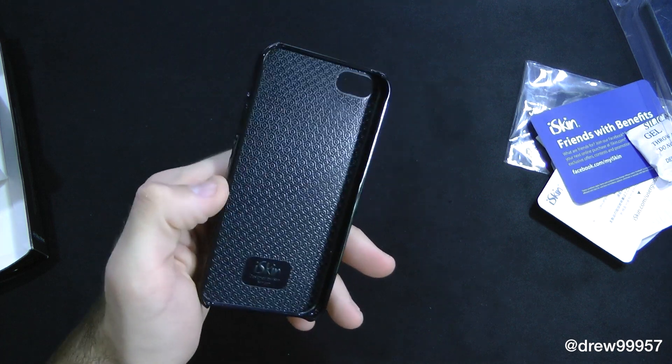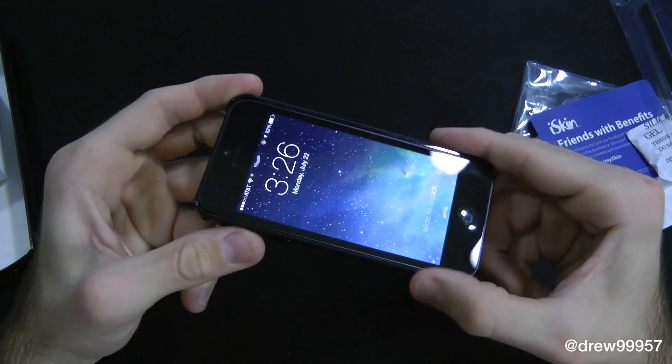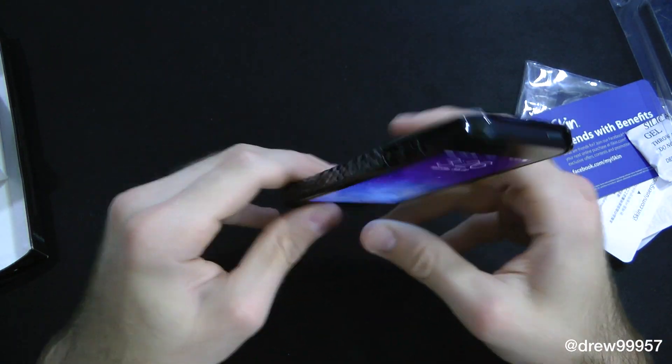So let's go ahead and put this on our iPhone 5. Let's just start off on the left side here and then just work your way to the right. And there you go — there it is on the iPhone 5. Kind of a quick look before the actual review. Everything is open.